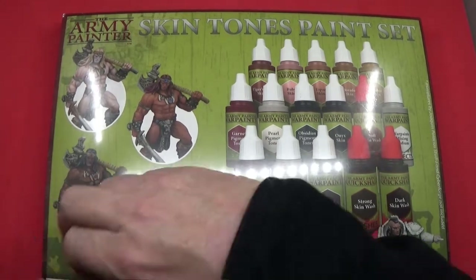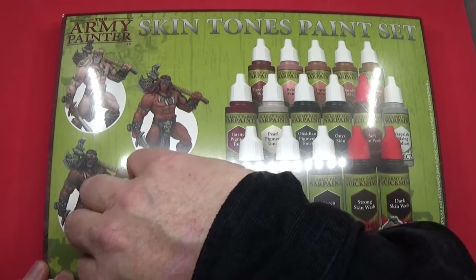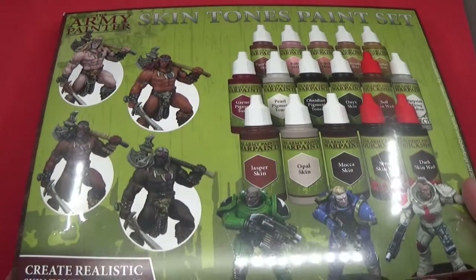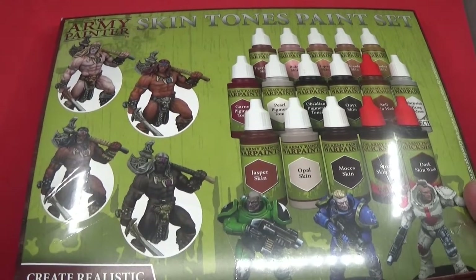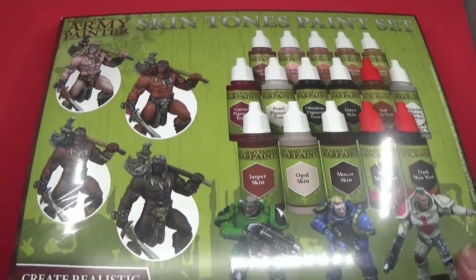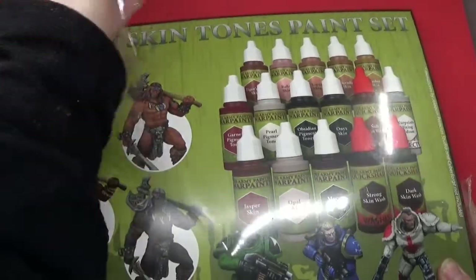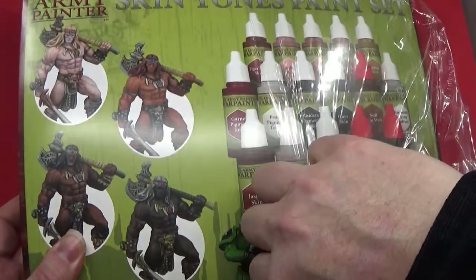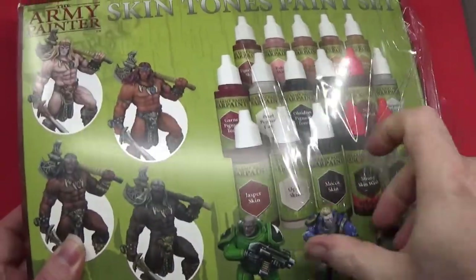I'm doing it this way just for a little bit of a change. What we have is a set of paints obviously, but there is more to it than that, by all accounts.